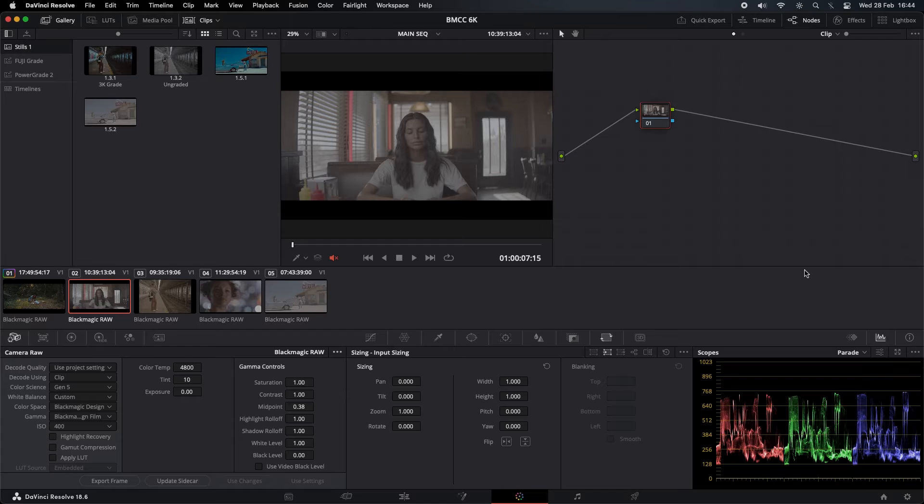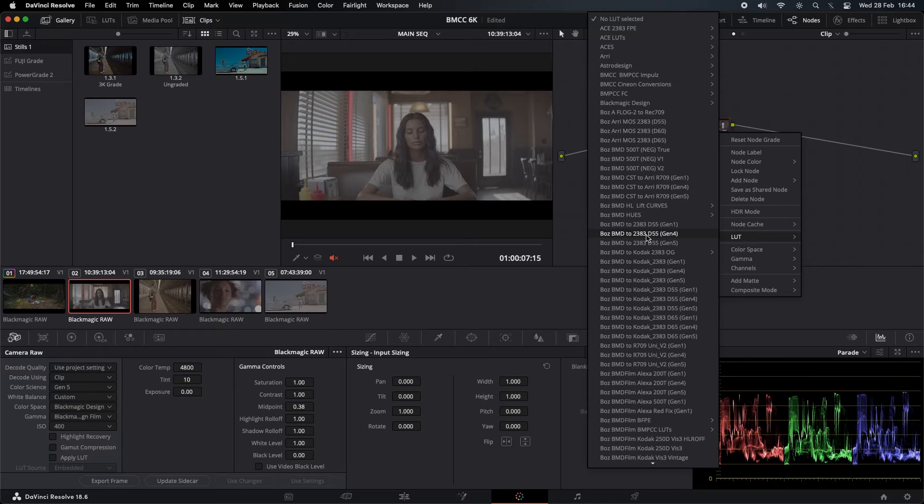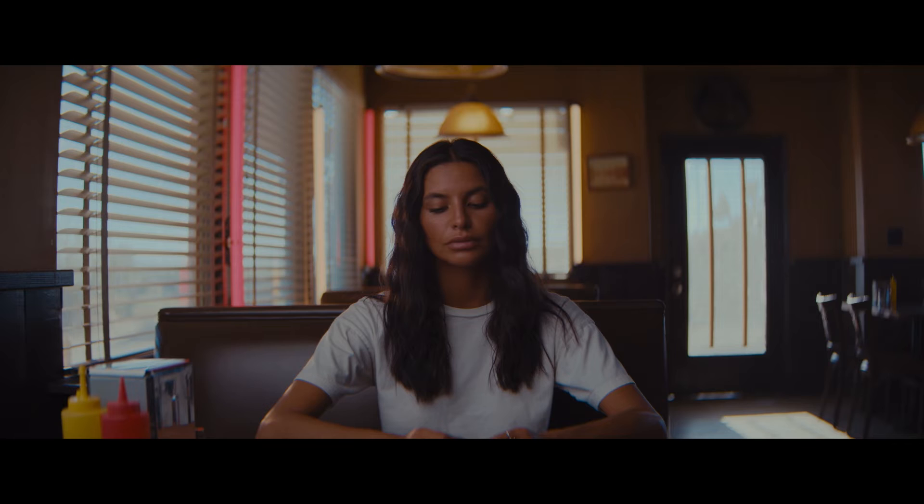A nice little push in with the camera. Same thing — let's apply the LUTs, Gen 5 color LUTs. Before and after — before and after.